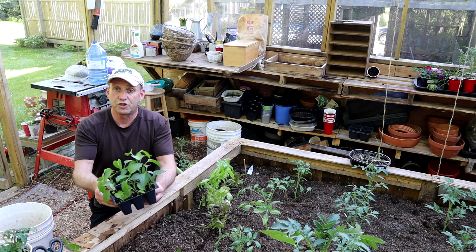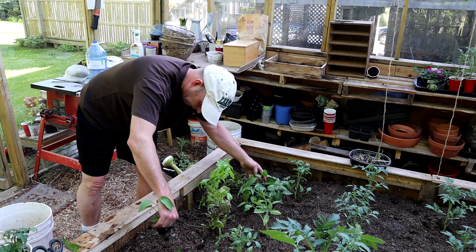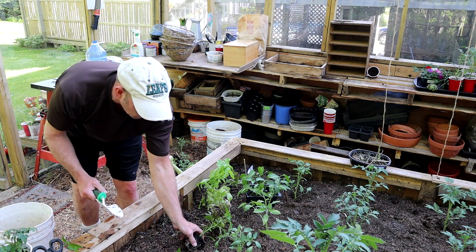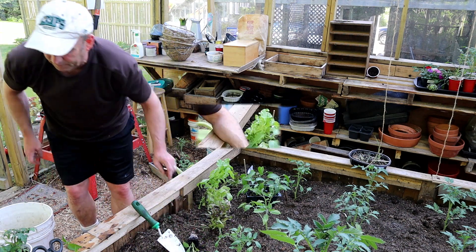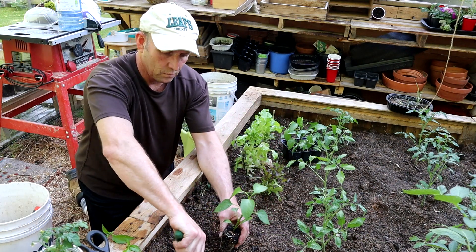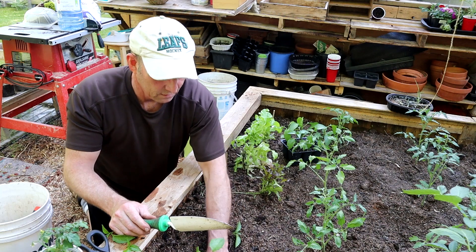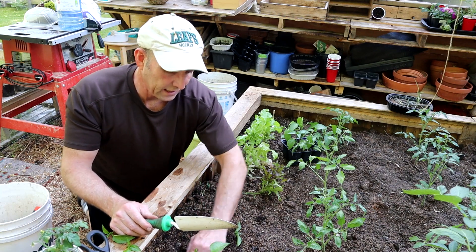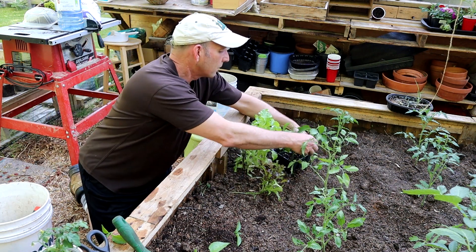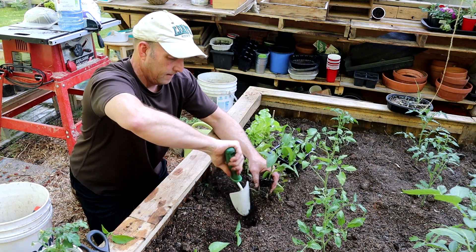Et voilà! Then I'm just going to plant them up — nice and easy, nothing special. You don't have to plant them particularly deeply like I do with the tomatoes. Let's get in a bit nearer. Basically I'm going to plant these about a foot apart, and I'll do one a bit more central. So about there — let's get that in.